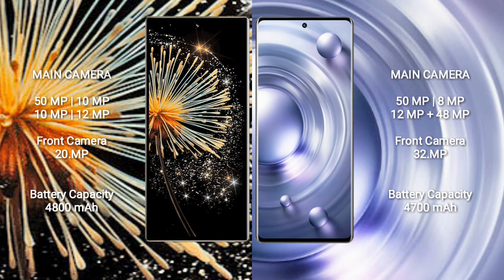Vivo X80 Pro features a rear quad camera setup: 50MP, 8MP, and 12MP sensors, along with a front camera of 32MP.